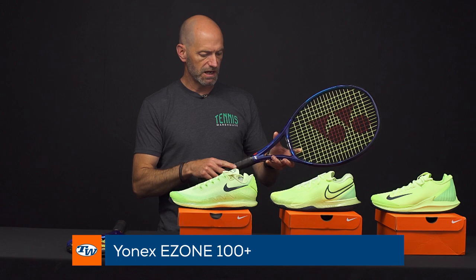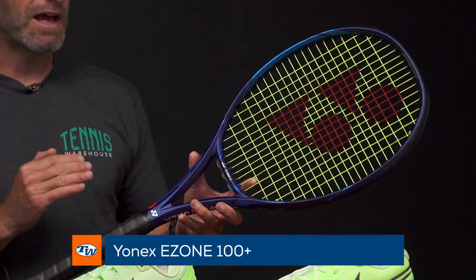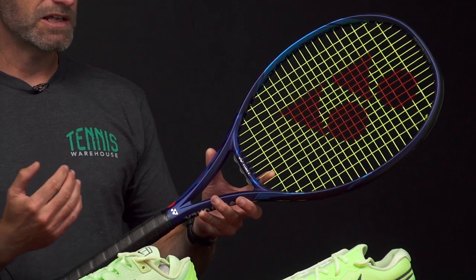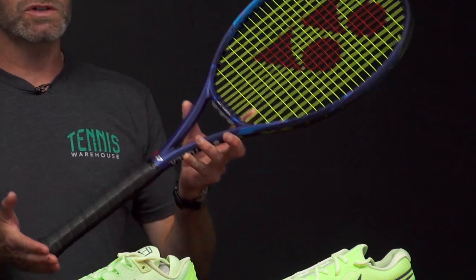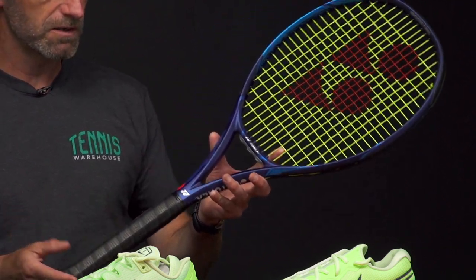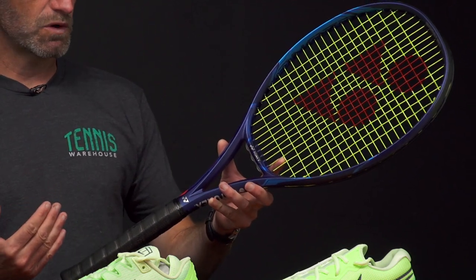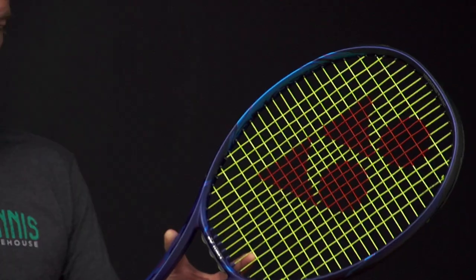First up I've got the 100 right here, and this one comes in at a strong weight of 11.1 ounces. It's only three points headlight, so we're fairly close to even balance. Of course it's 27 and a half inches long. There's a big story with these rackets — they're extended, and that's going to bump that swing weight up. This one's got a 335 swing weight, so plenty of mass coming through the ball, gives the rackets some nice stability and lots of power on a big swing. So if you really want to crush big serves, big groundies, and get some extra reach and good stability, this is a great way to go.